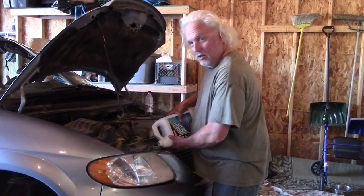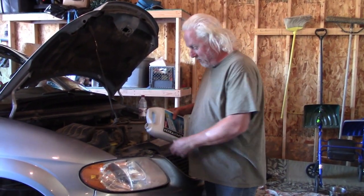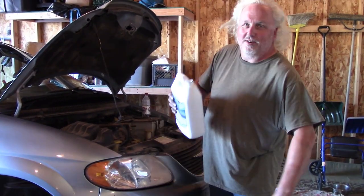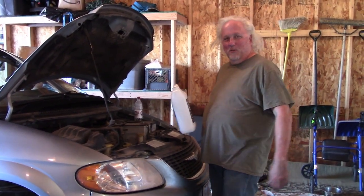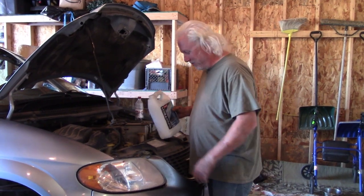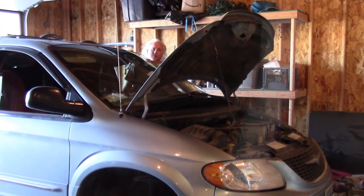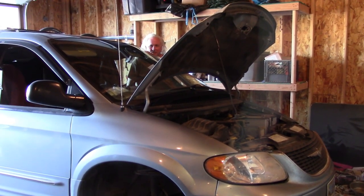We've got it all back together and put some water in to do a quick test — see if everything's in right and make sure we don't have any leaks. John finally pulled in just as we were putting down the pulley. We're gonna fire it up and see how it goes, hope for the best.